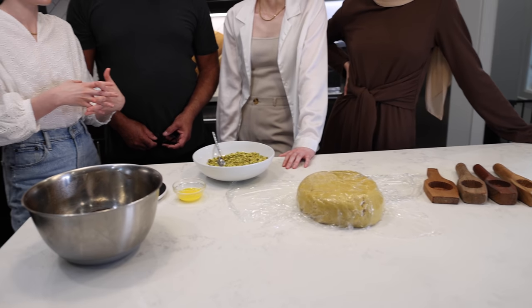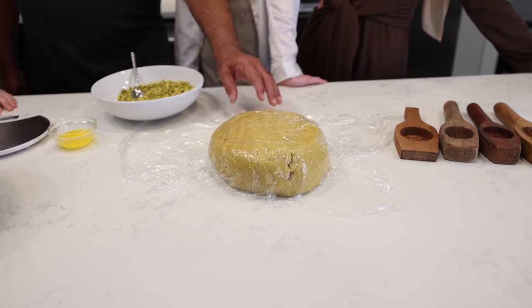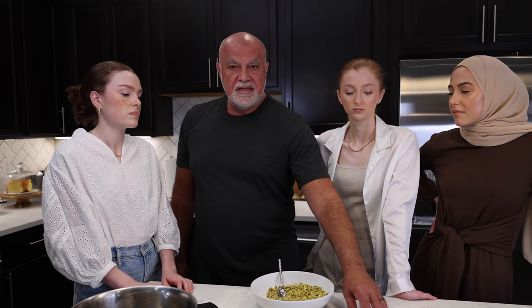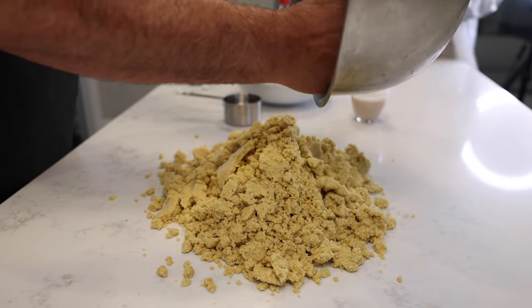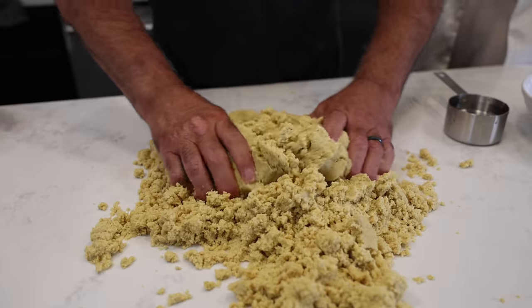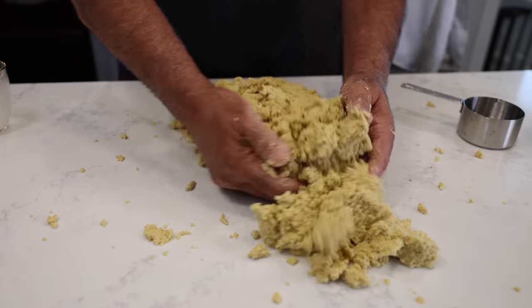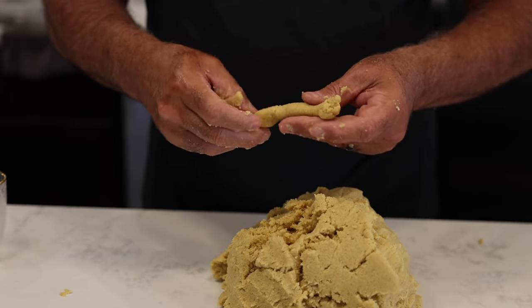Do you want to take them through what you prepped in advance? We want to talk about the dough for the ma'amoul — that really requires to be mixed at least eight hours in advance; a day or two is even better. We have the semolina, the misca, the mahlab, the ma'amoul spice, and also powdered milk. We'll put the measurements in the description box. If you want to make it a few days in advance, mix all the ingredients except the powdered milk, and incorporate the powdered milk just when you're ready to make the ma'amoul.